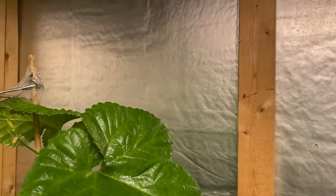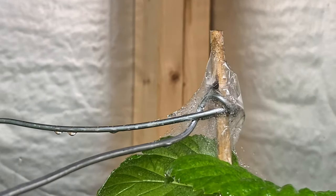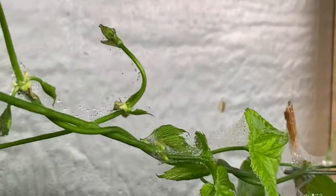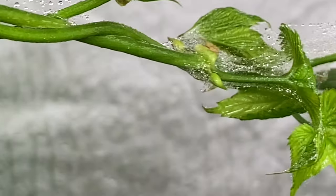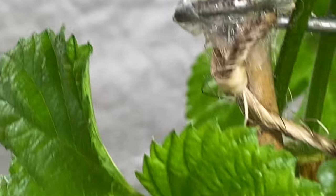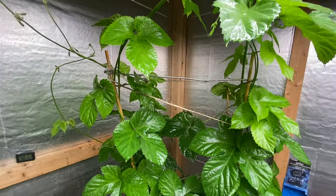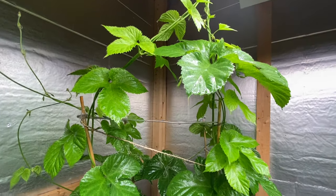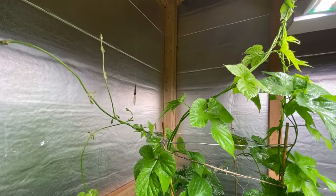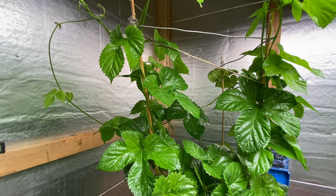Folks, I started spraying this thing down and I noticed a couple of things — now that I put water on it, look at that webbing catching over there, over here too. Holy cow. That's some serious webbing. I'm gonna soak the hell out of these leaves on this side, then on the back side. I want to spin this thing around and get these spider mites to suffocate.